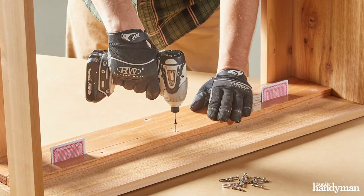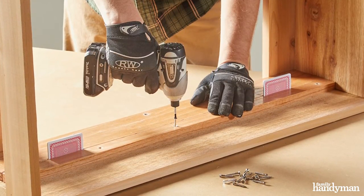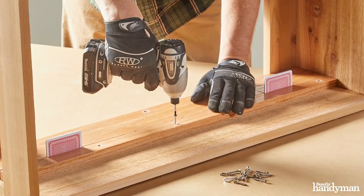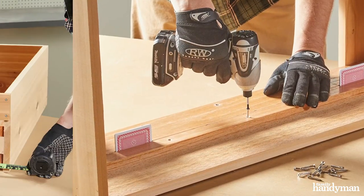You'll see I'm using playing cards as a spacer right here — this is a great trick. We can make it just about any size we need it to be, and it's very repeatable, and who doesn't have a stack of playing cards laying around.